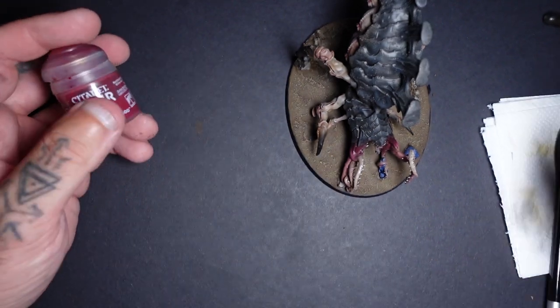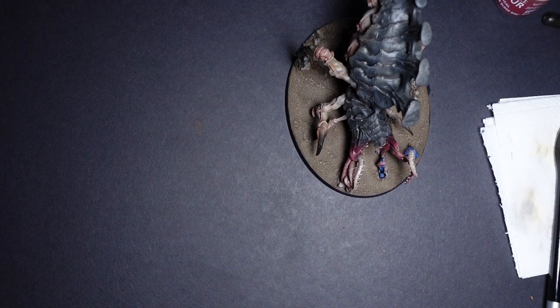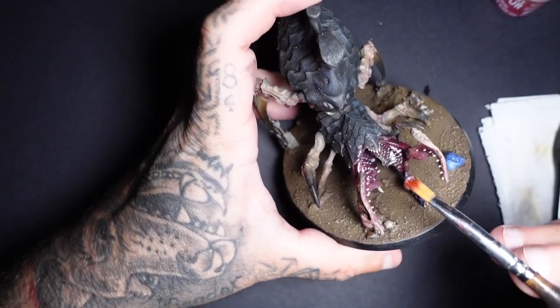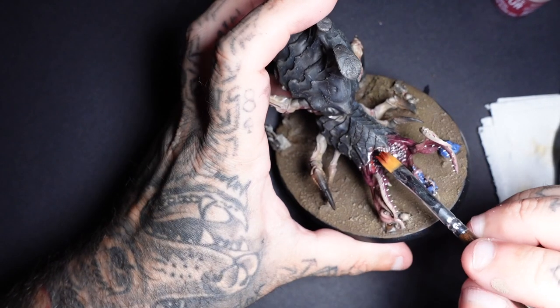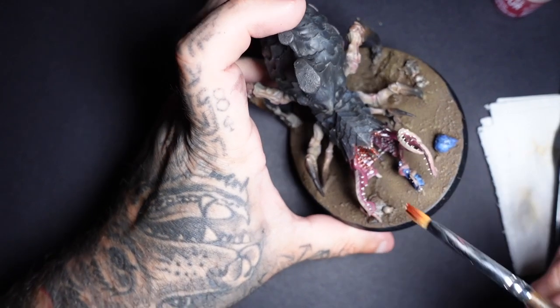Now we're going to jump straight into some grimdark effects for the mouth, because this beast of an animal has got a gruesome mouth which I think needs a little bit of special attention. The teeth you can just paint in white or any sort of bleach colour, because most of them are going to get blood all over them. I wanted to spend a bit of time talking about this because it's such a big beautiful mouth.